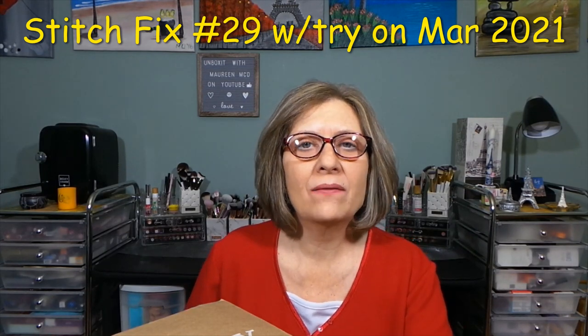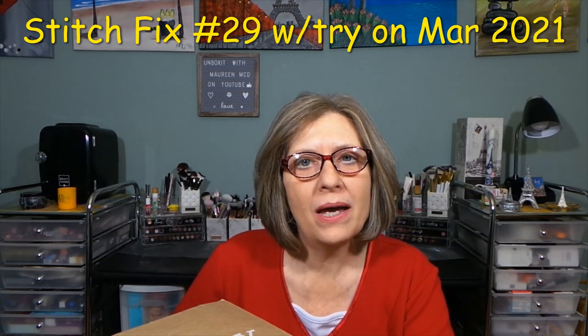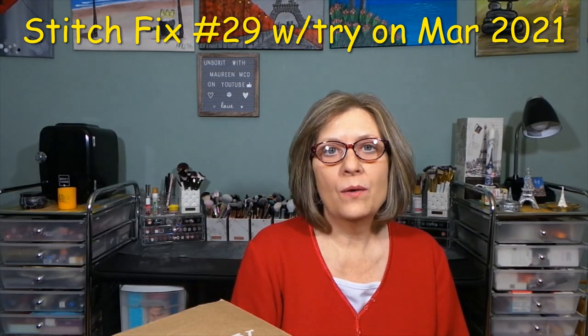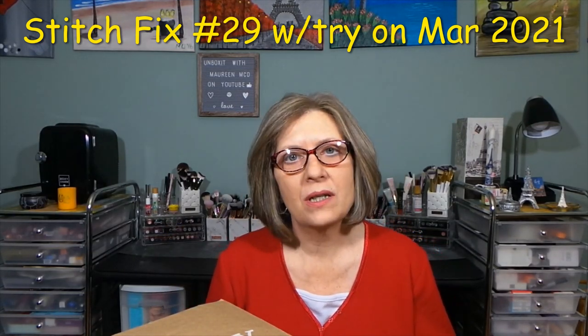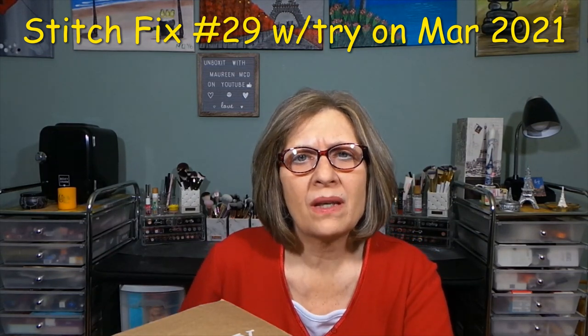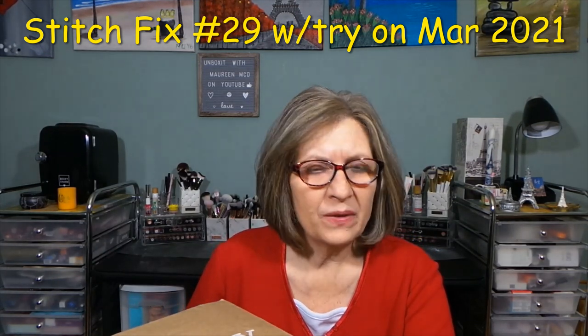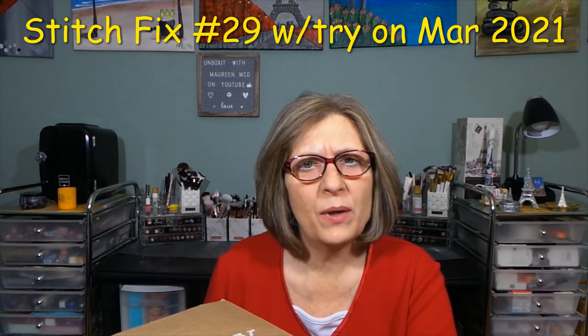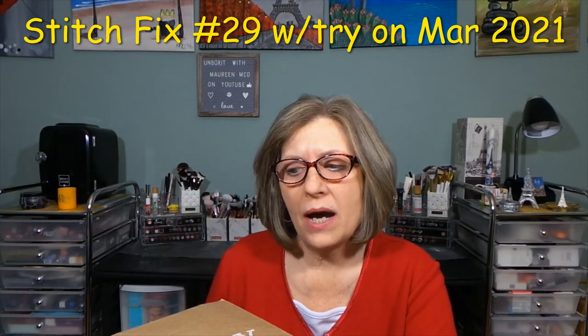I hate delaying videos for one item, so when I get that one item, I will show it to you in another video and try it on. It's a cap sleeve shirt for the summer, like a burgundy-ish, darker one to wear.